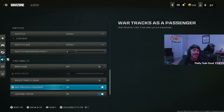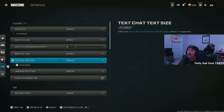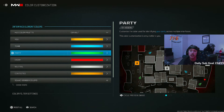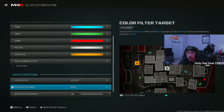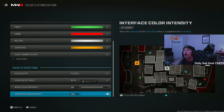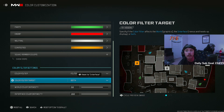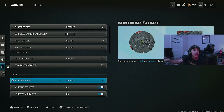Subtitles are off. Hit marker sound effect on classic. For interface settings — the main important thing is color customization. I've got the color filter set to filter two, targeting both the menu and the world, with intensity at 80. That might be why my game looks a little better on PS5. I also have a filter in OBS to slightly increase saturation and sharpness to make the stream pop a little. Mini map shape — square. You can literally see more of the mini map with a square — extra corners you'd miss with a circle.